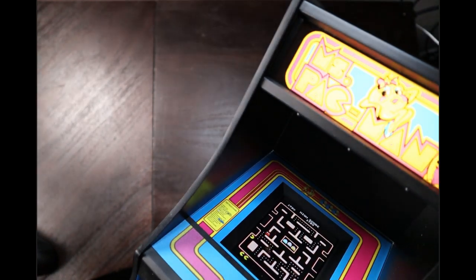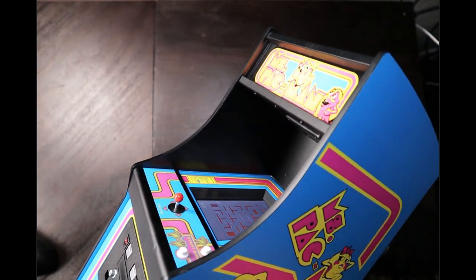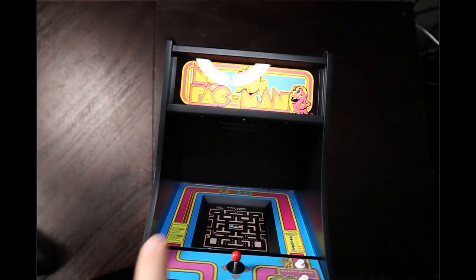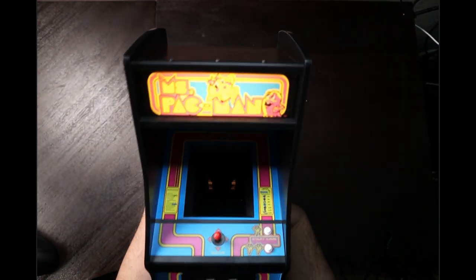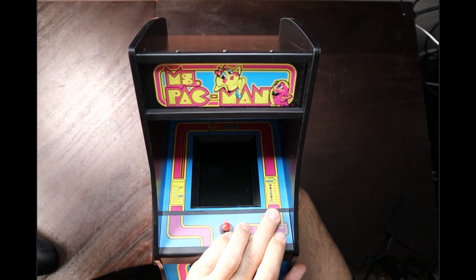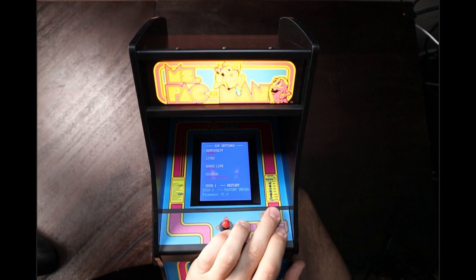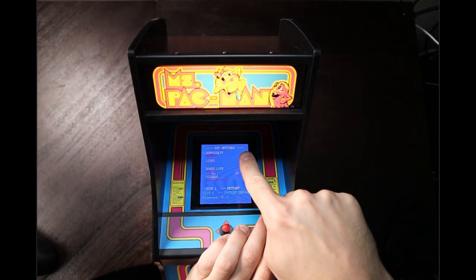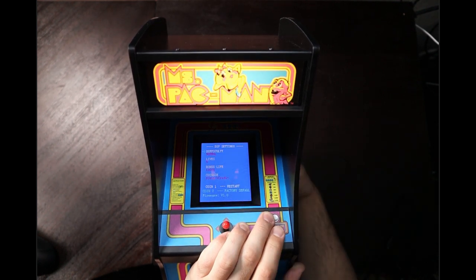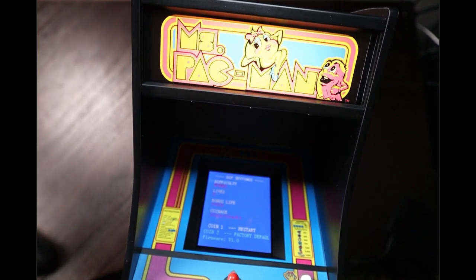Even down to the lit marquee, the button styles, the slant of the monitor, the little LCD. Even the bezel artwork — that bezel artwork is all original. So this is actually all the original bezel artwork. And then the cool thing is, if I were to power it down and then when it boots up — I'm going to try to do this for you guys on camera. So I'm going to boot it back up. When you see the ROM booting, I'm going to press player one and player two at the same time. When it does that boot screen I can hit these two buttons and it should get me to — there we go.